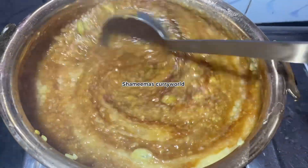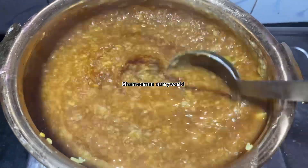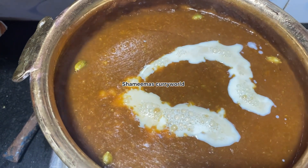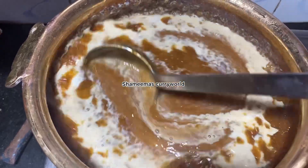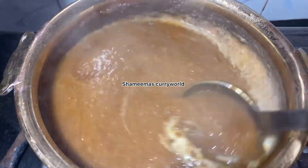We will cut it in the middle of the fire. We will put it in the middle of the fire. We will mix it in. We will put the gas off. It will be cut in the middle of the fire.